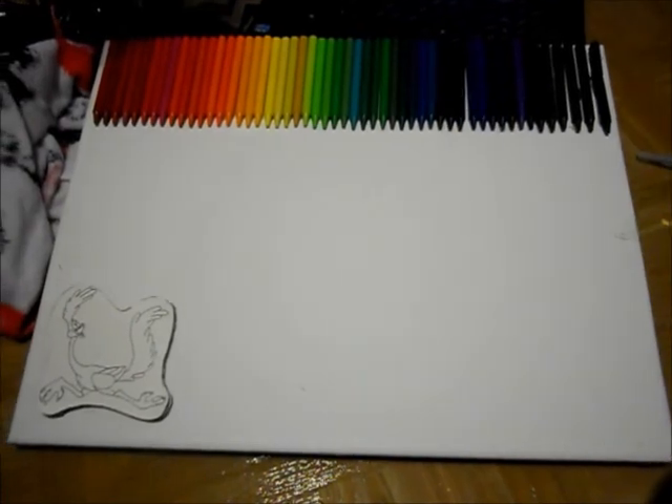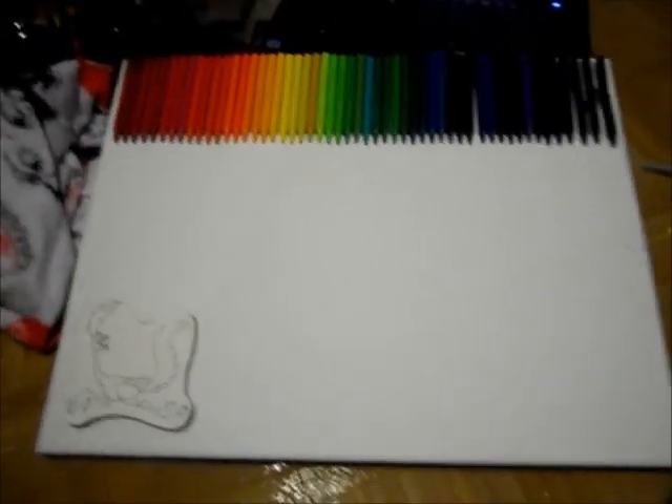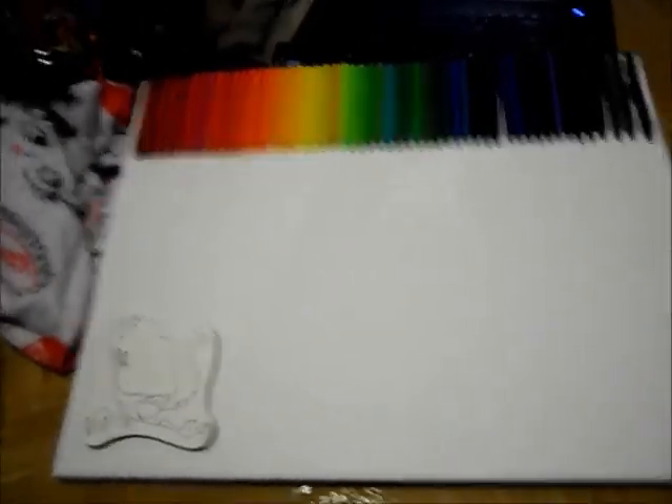Ta-da! It's almost done, now I just gotta melt it down! Melt it down.